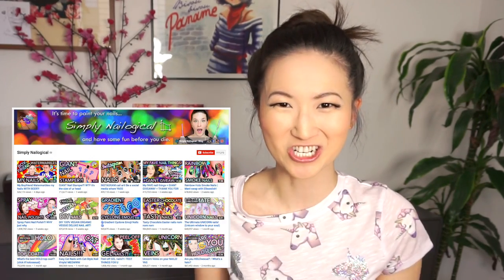Hi guys! Obviously, as you can tell by the title, this video is inspired by the channel Simply Nailogical. I love Christine's videos and I was amazed at how many of you guys watched that as well, so I decided to do one whole DIY dedicated to all you holosexual unicorns out there.